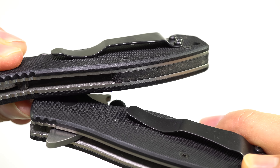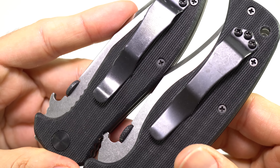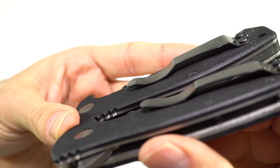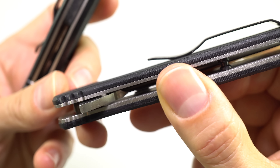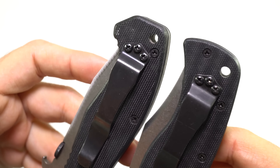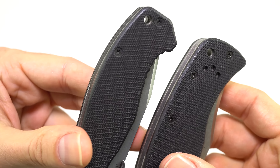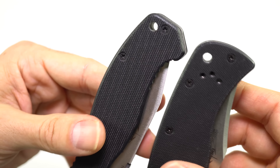Especially on the pocket clip side, because underneath that pocket clip it will be unpleasant to your pocket. Speaking of pocket clips, Emerson pocket clips are all pretty much universal — nice and smooth and rounded, so there's no sharp edge underneath. They all have lanyard holes. One new thing with the Sheepdog is that it is tapped for both right and left-sided carry, unlike all previous Emersons.